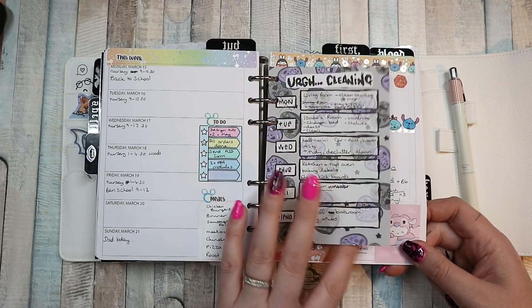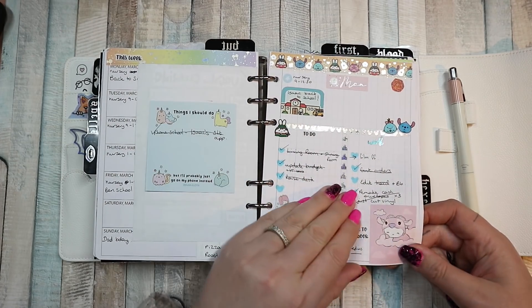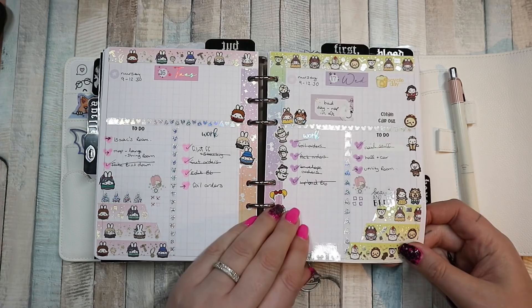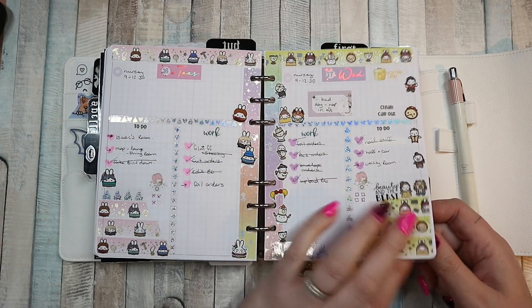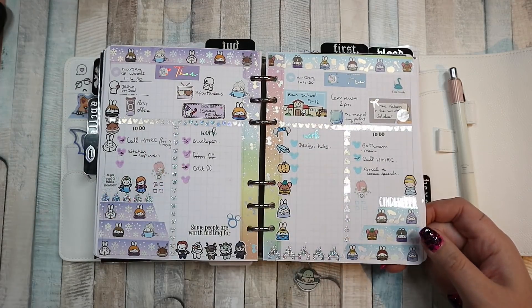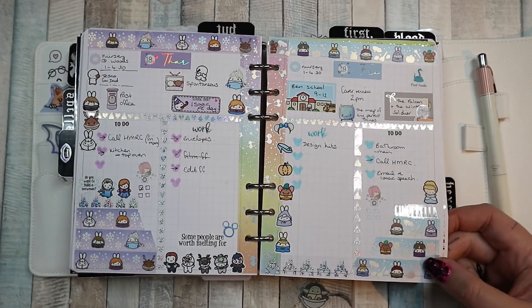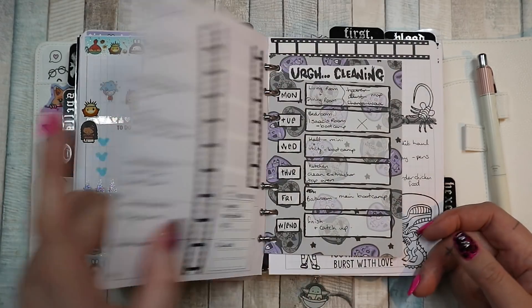Then we have my cleaning sheet — I'll explain that in a minute. And this was last week — my Disney spread, which I really liked. I used my dot pens to make Mickey Mouse heads for my to-do lists. I'm that nerdy. So yeah, that's last week.